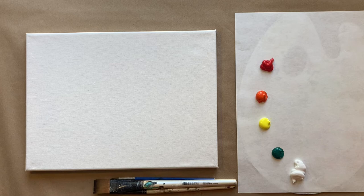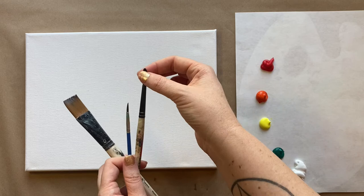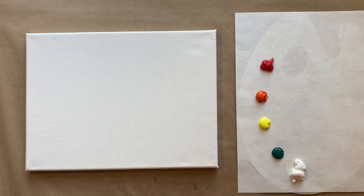Today I have a very summery citrus painting for us. I'm going to be doing three brushes: my large flat brush, my medium size pointed brush, and a tiny brush. I have my water cup and paper towels off to the side, and my colors set up: red, orange, yellow, phthalo green, and white to start with the background. Check the description box below for a more detailed materials list.